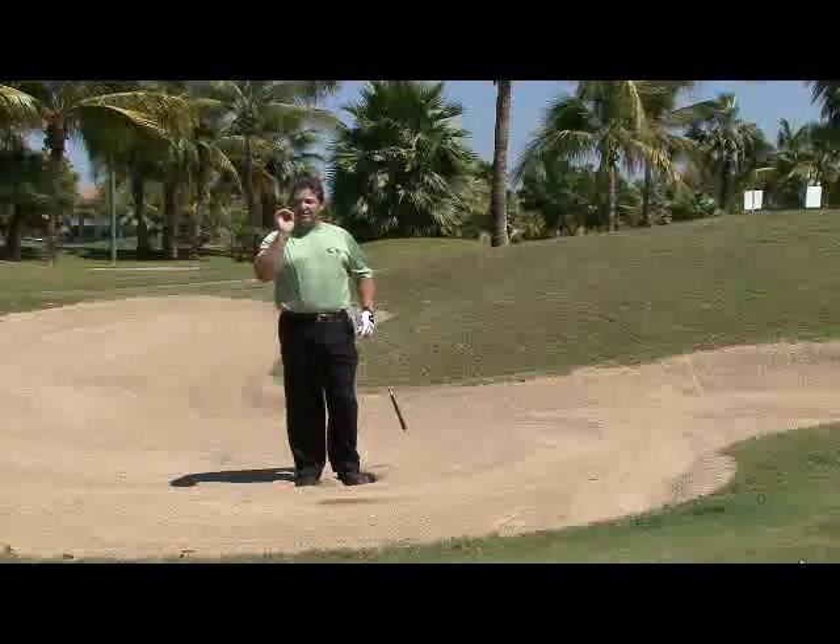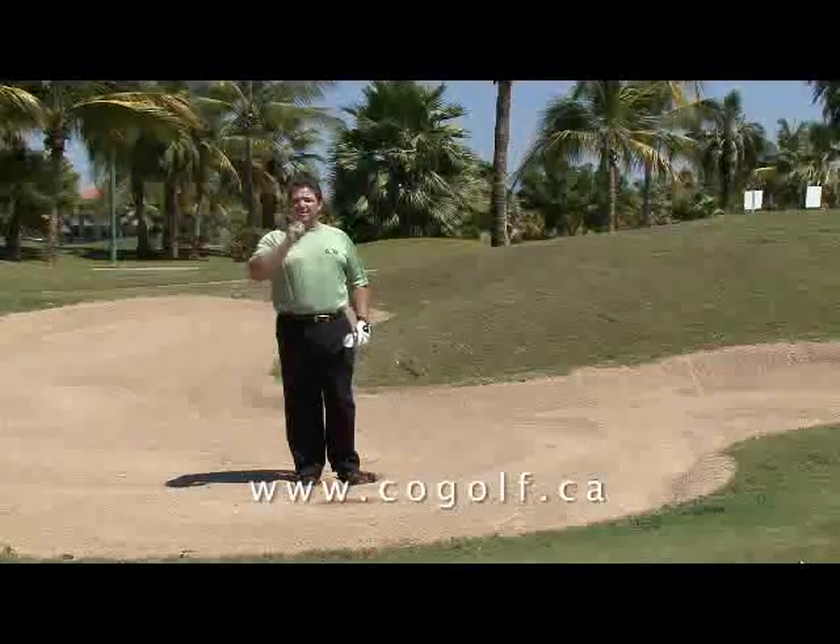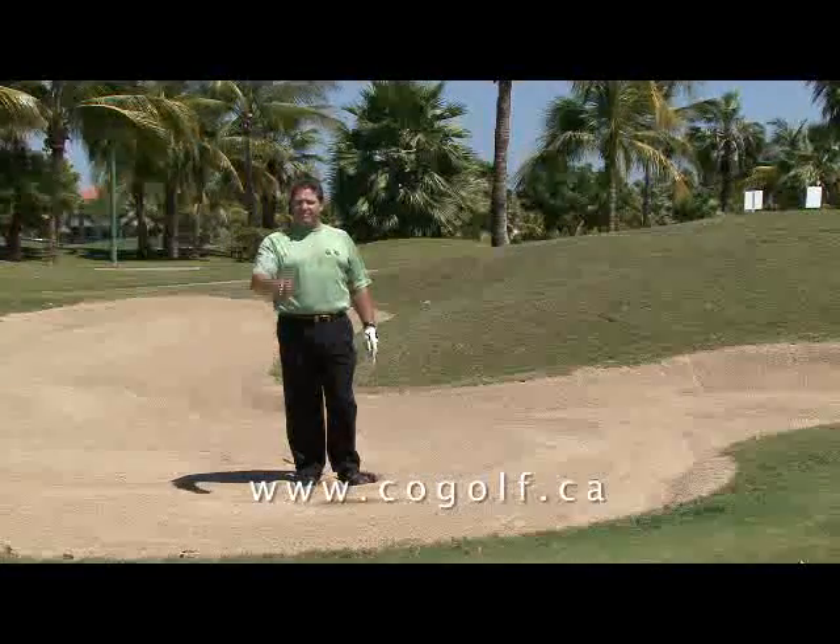I'm Rob, your golf pro. For 19 more great tips like this, go to my website at www.cogolf.ca.